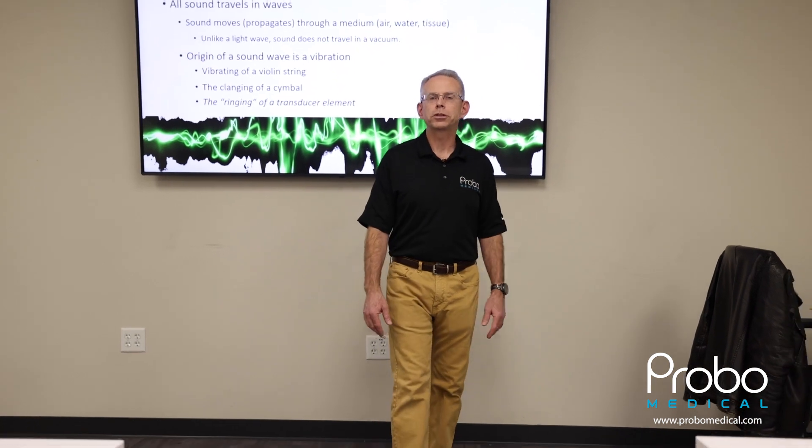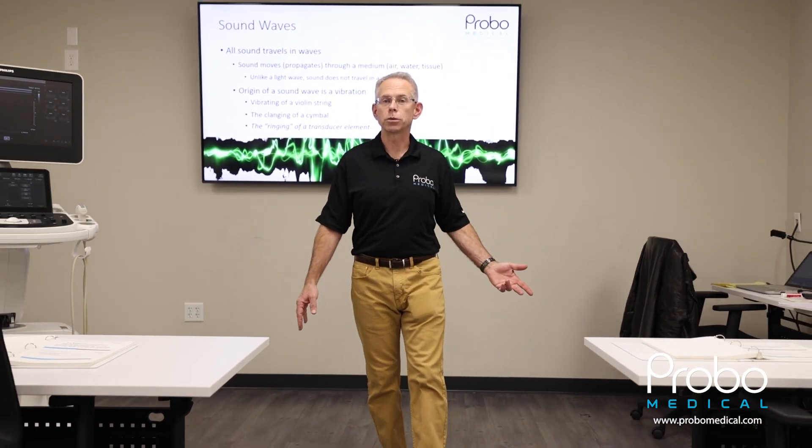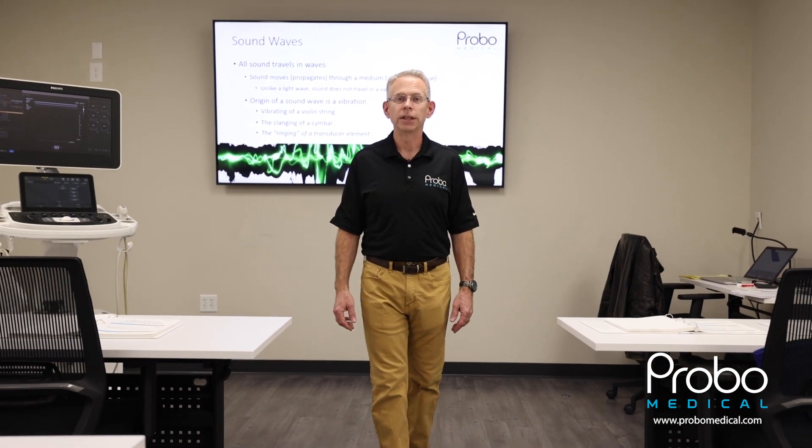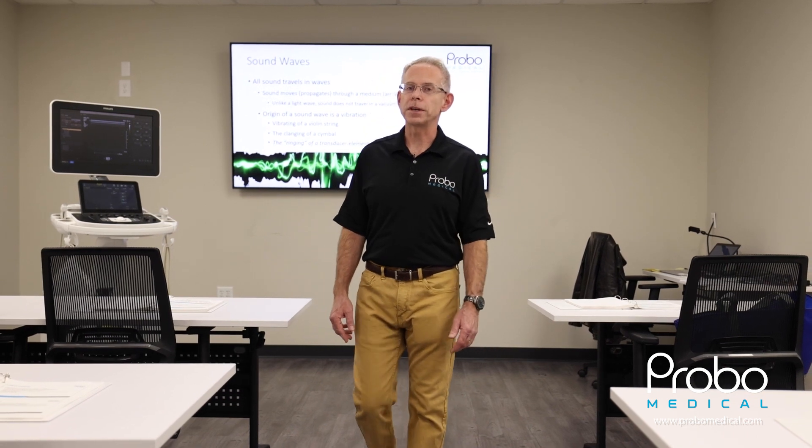Hi, this is Hobie Sears, Director of Training Field Service for Probo Medical. We offer a variety of training classes throughout the year at our Tampa facility, all taught by Probo engineers who are the most experienced in the industry. Please check out our website at probomedical.com for classes and dates.